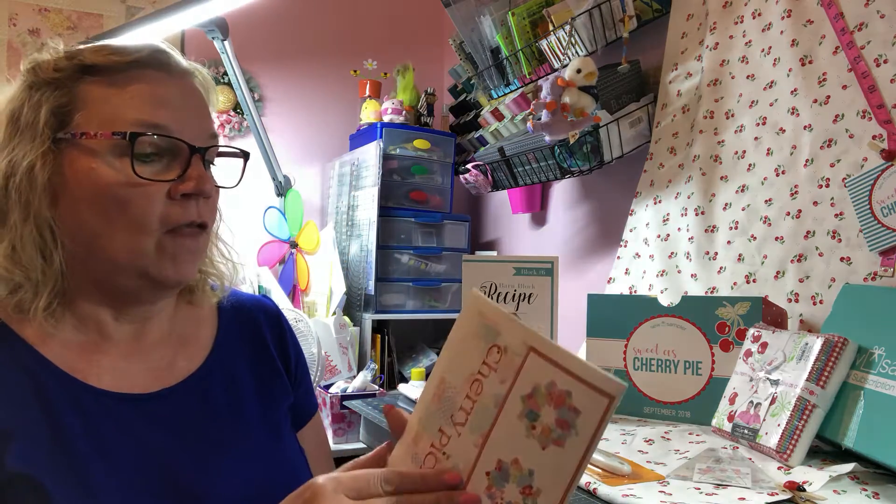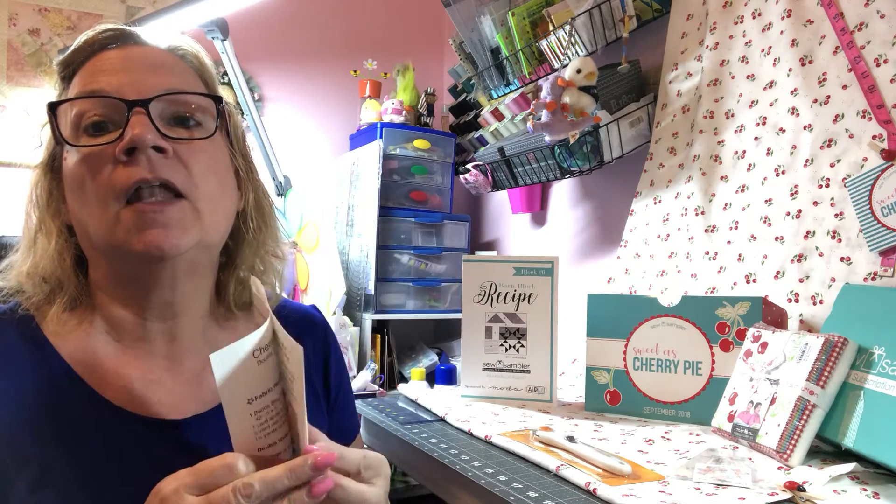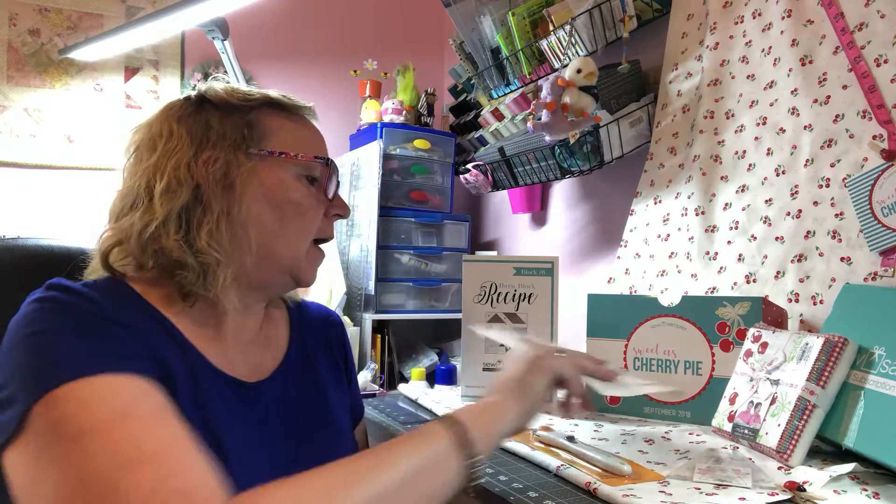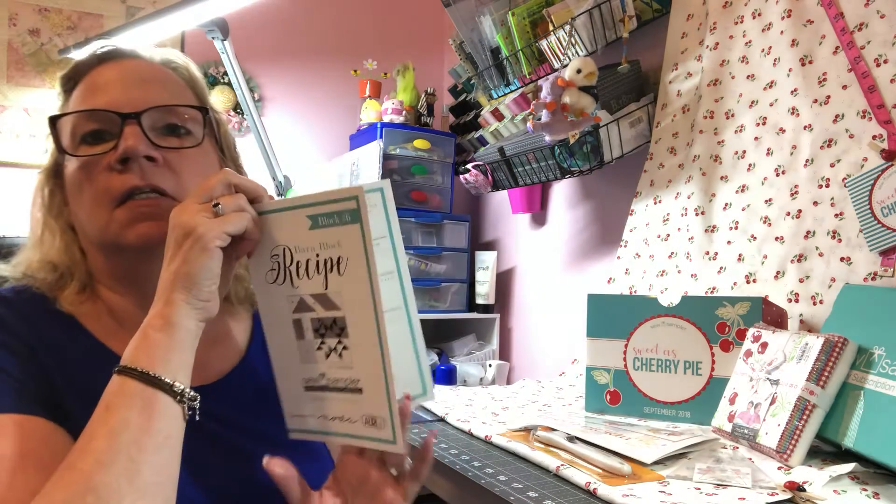This is a great pattern. It's laid out very beautifully and shows us how to use the Dresden template. The instructions are very easy to follow. Cherry Picking is just an adorable pattern and I can't wait to get to it. I have other projects on my table right now — I'm working on the Sew and Love quilt block of the month, as well as block number six of the Barn Recipe block quilt. Those recipe cards are worth $4.98.